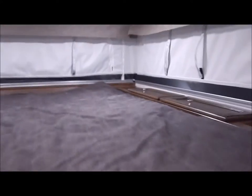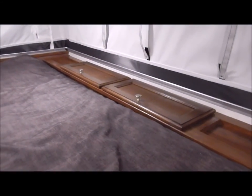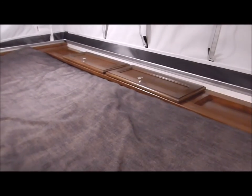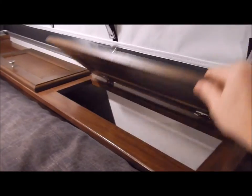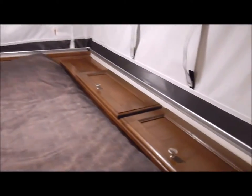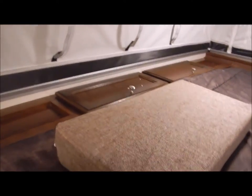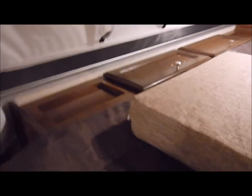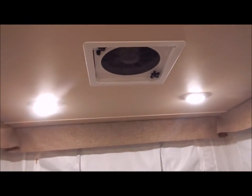By the way, the bed is 60 by 80 — like a queen-size mattress. You have foot lockers on each side, giving you a lot of nice storage up in the bed area on both sides. You also have the Fantastic Fan vent above the bed.